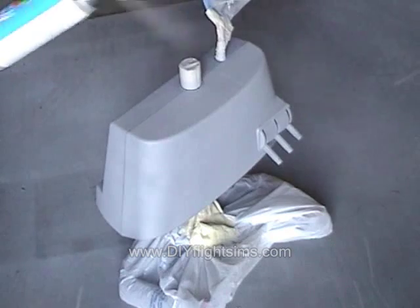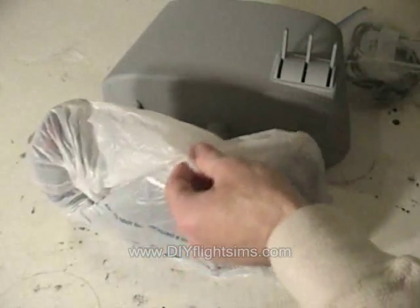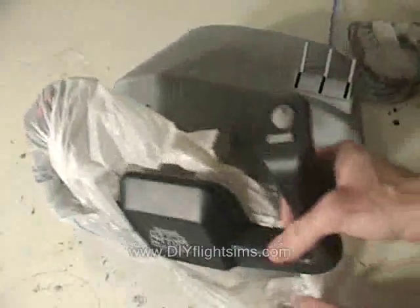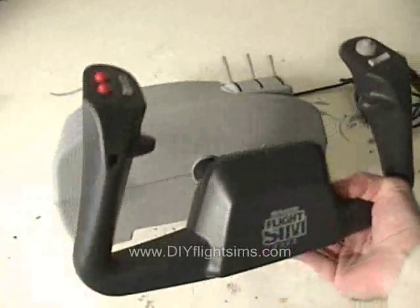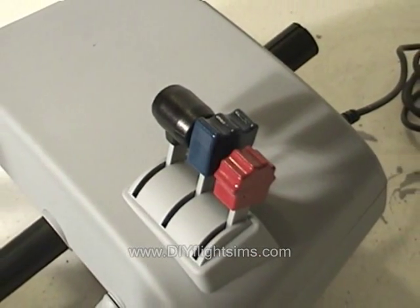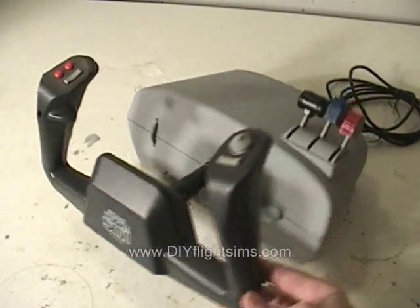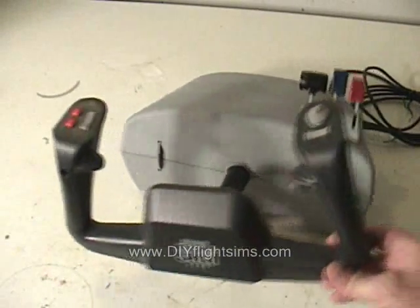After the last coat of paint, let it dry for a few hours. Now we can remove the bag and all the masking tape and reattach the knobs and clamps. You can even spray paint the knobs too if you want. This looks much better and we spent very little money on spray paint and masking tape.